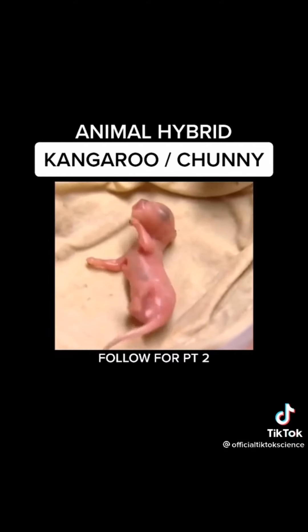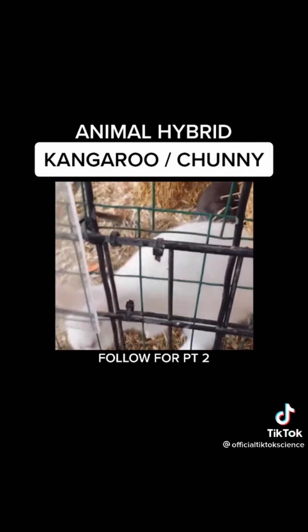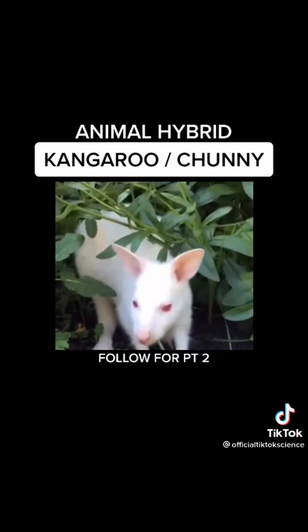This kangaroo bunny hybrid is one of a kind. As you can see, it's kept its bunny-like features with its fur and ears but has a kangaroo face. This is one of my most amazing creatures yet. Please follow for part two. Thank you. Bye.